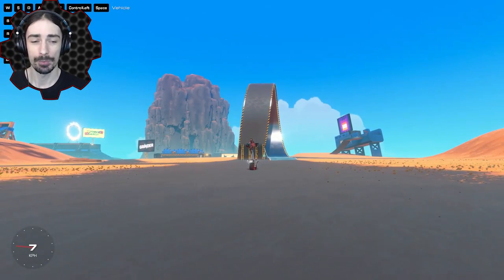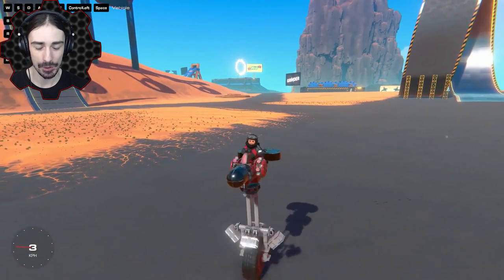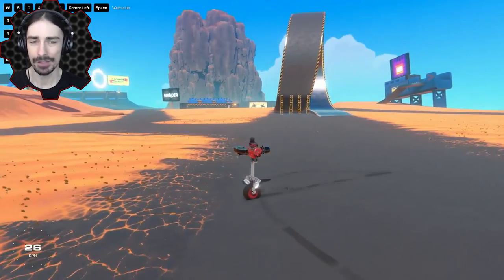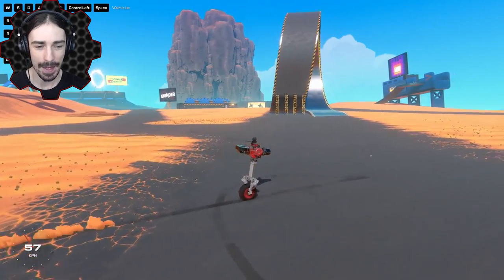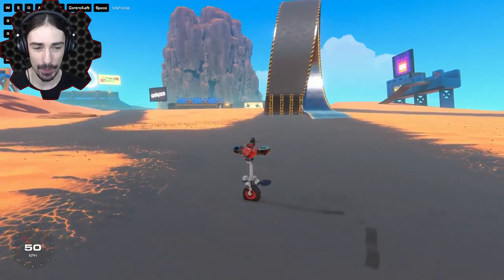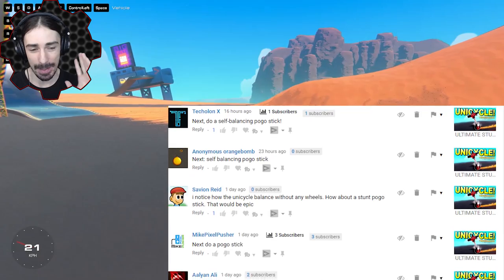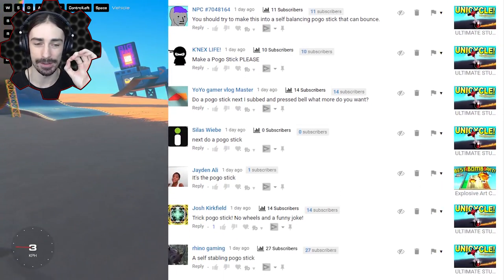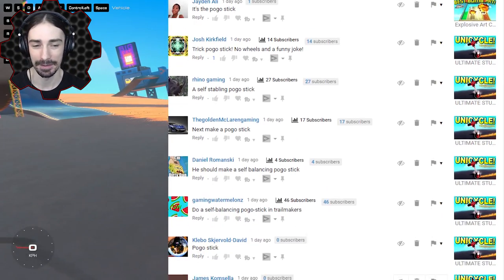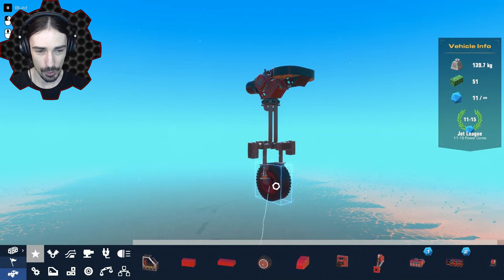Welcome, ladies and gentlemen, this is Scrap Man bringing you another episode of Trailmakers. Today we are expanding on our self-balancing challenges. It started off with balancing on two wheels with the motorbike, then we got down to one wheel with the unicycle, which actually works pretty well. Now I've been challenged by so many of you in the comments to go down to zero wheels and make a pogo stick. I figured it would be good to use this as our base frame because all the balancing and servos are hooked up to the sensors.